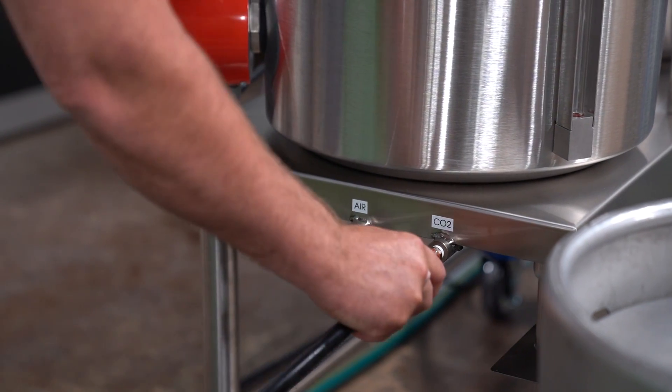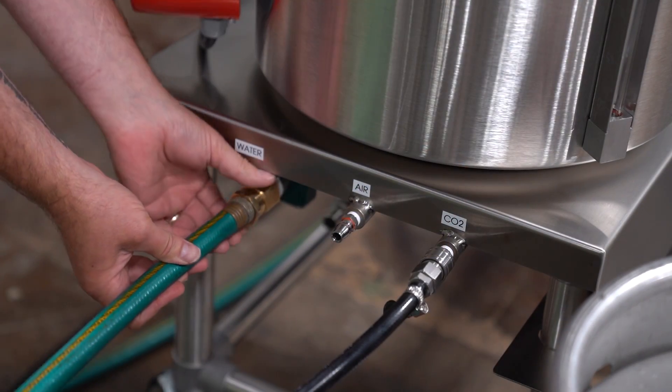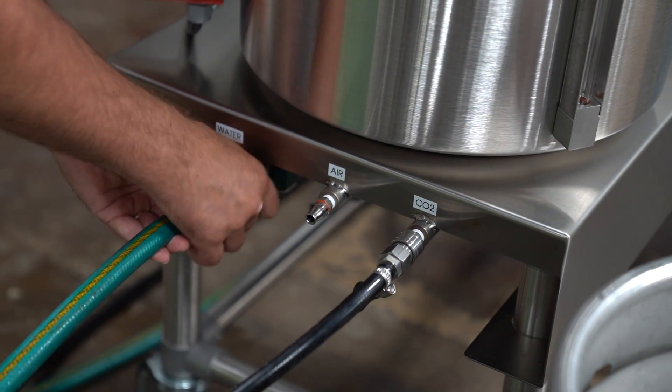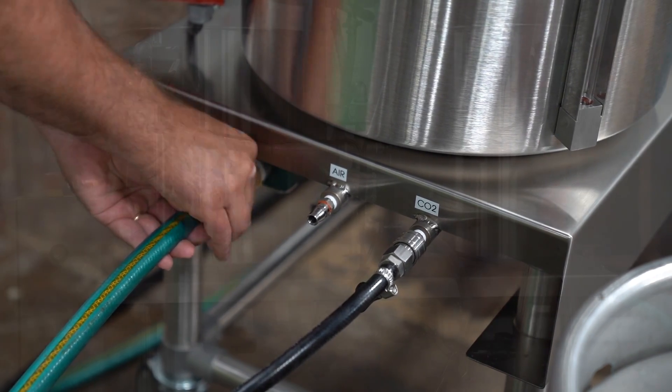Connect the CO2 and compressed air supply. If you are using compressed air, turn the air purge switch to the on position. Attach the rinse water connection to the garden hose adapter. Optimal rinse supply is 7 gallons per minute and no more than 80 psi. The temperature can range between 40 and 80 degrees.